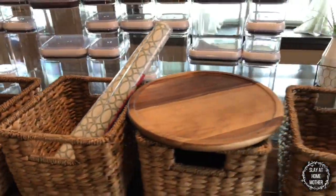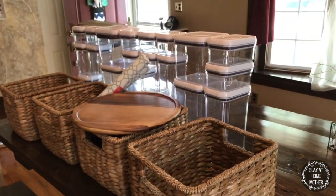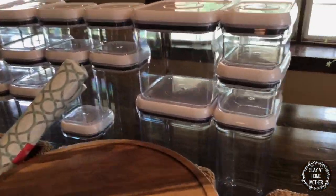For my pantry, I also picked up four baskets, a Lazy Susan, and some contact paper.